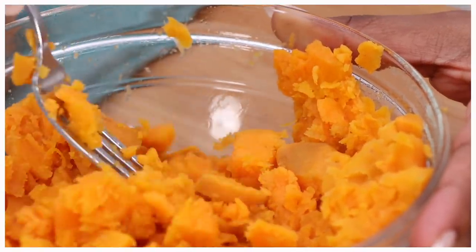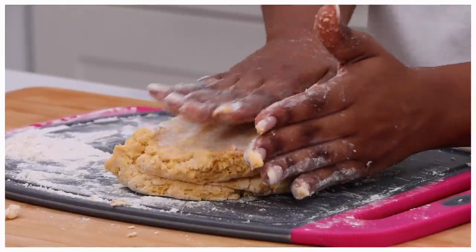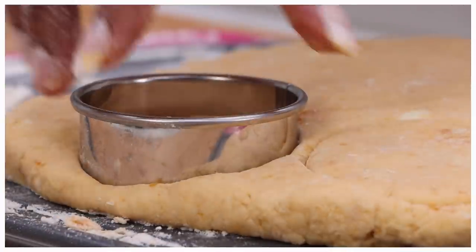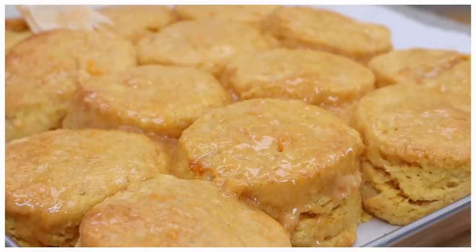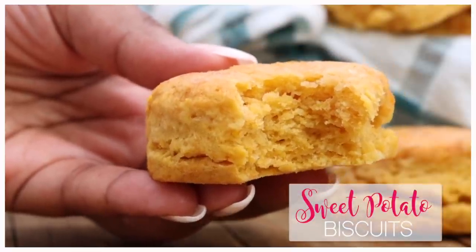Hi guys! Today on Diva Skin Cook, it is all about these sweet potato biscuits. They are perfect for this time of year. They bake up so soft and tender and I just love that golden orange color. And of course, we're going to brush them with some sweet potato butter. Y'all ready? Let's go!